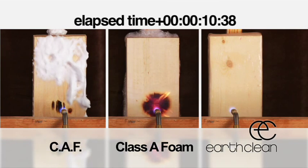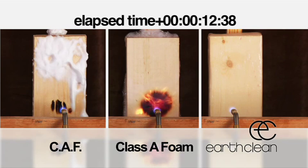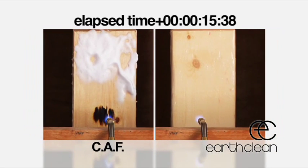You will note that the Class A foam provides very little protection for the wood and ignition begins at 5 seconds.